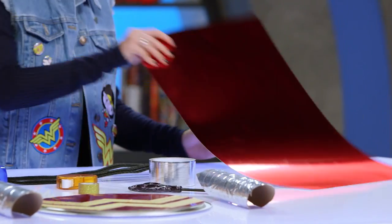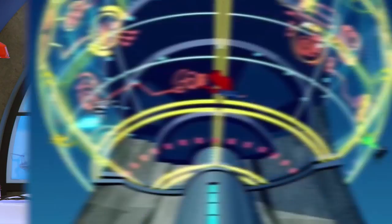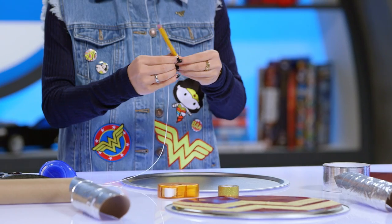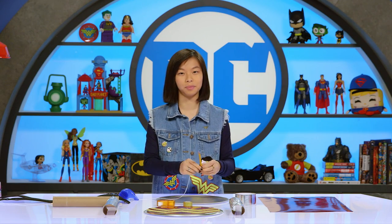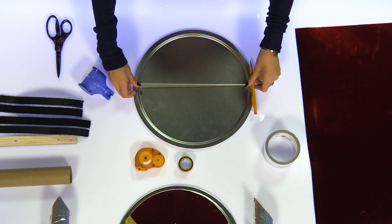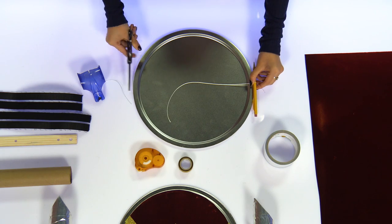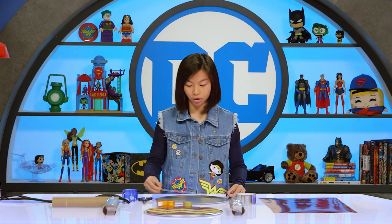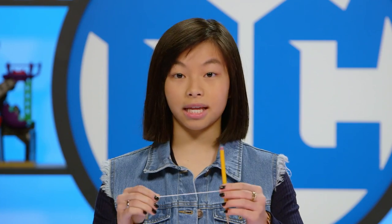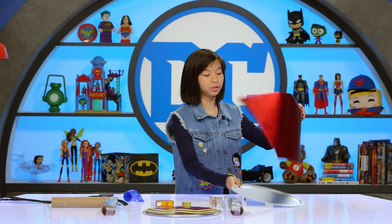For this first step, we're gonna be cutting a circle out of this super awesome red poster paper to fit inside the pan. Here's a cool superhero hack to cut the perfect circle: first you're gonna tie a piece of string around a pencil — and not drop it like I just did — and then you're gonna stretch the piece of string along the inside of the pan, also called the diameter, and then cut it right at the end. Then you're gonna fold it in half and cut it again right where it halves.